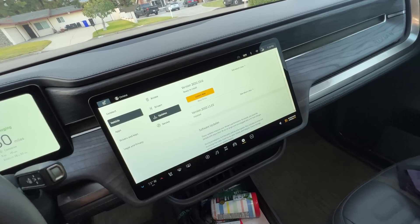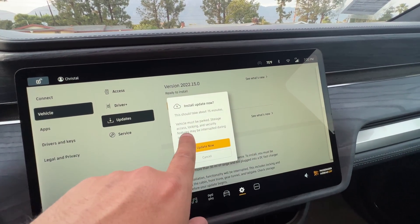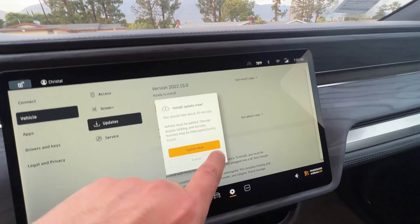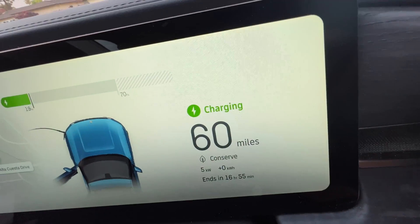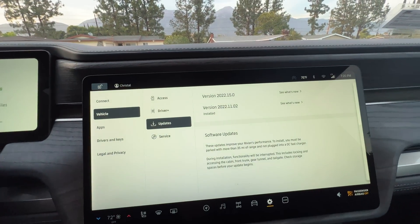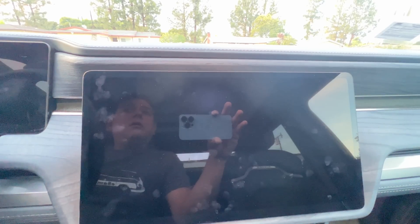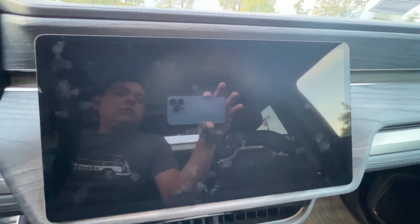Now doing the 2022.15.0 software update. It says it'll take about 75 minutes. The vehicle must be parked, and locking and security features might be interrupted during install — the car basically won't work during the install. It's at about 19% charge, 60 miles. Starting the update... and the screen just goes dark. I'll have to wait until it's installed and reboots.